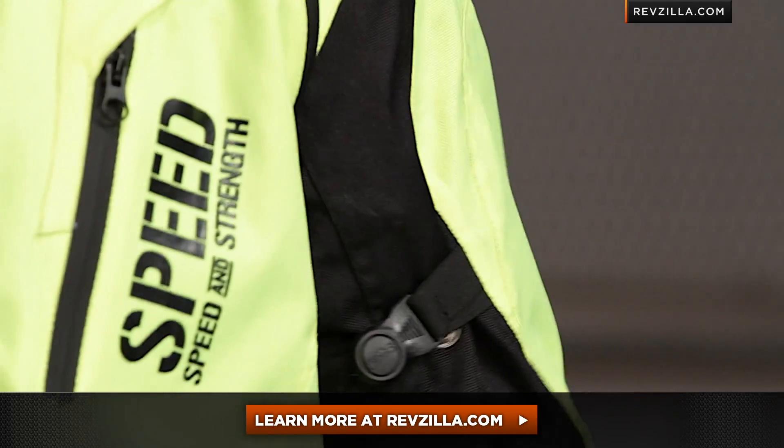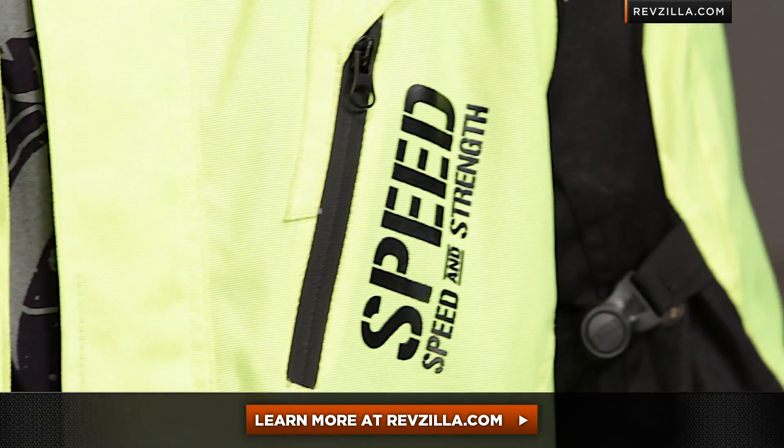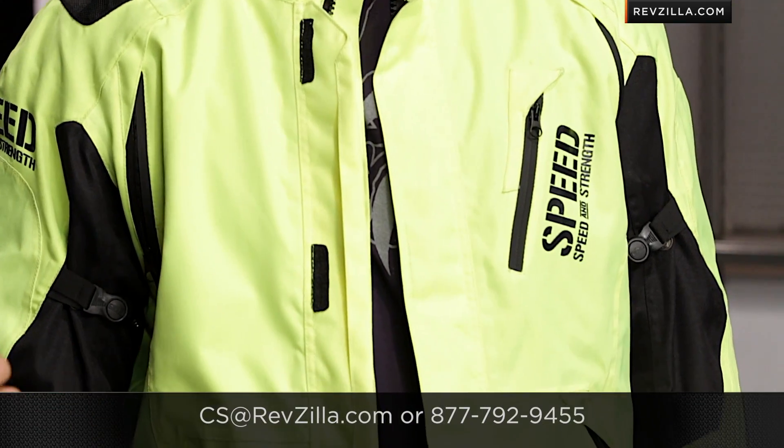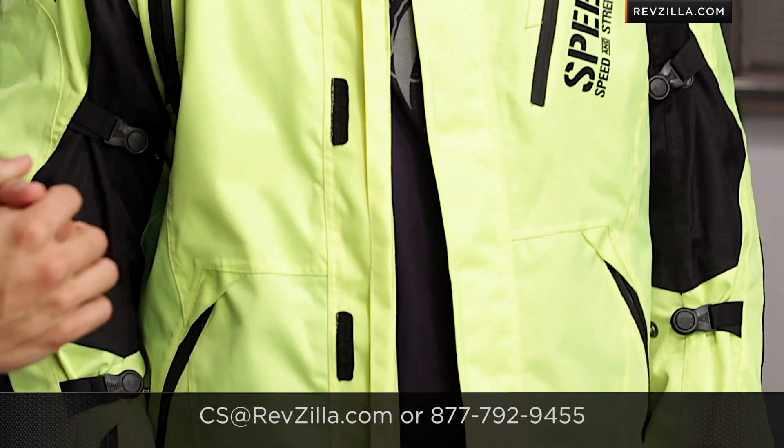The next step in your journey as you discover whether or not the Speed and Strength Urge Overkill jacket is the right one for you is clicking right here and reading other rider reviews at RevZilla.com. You don't have to take my word for it — use those reviews to your advantage, both from a sizing and function standpoint. We ship for free, and you can give a gear geek shout, or walk through the Speed and Strength line or any other waterproof gear on our site. See us at RevZilla.com or 877-792-9455. Thank you for watching — I'm Anthony, we'll see you next time.